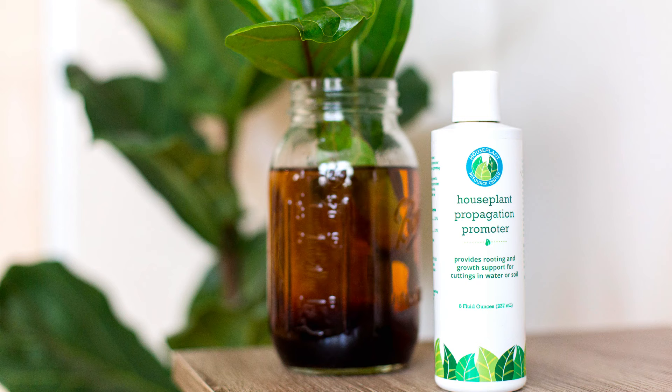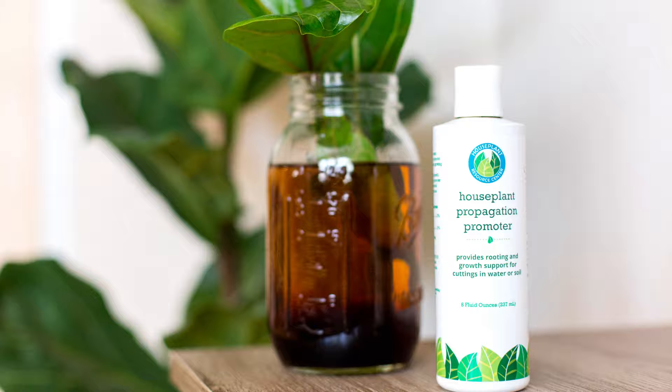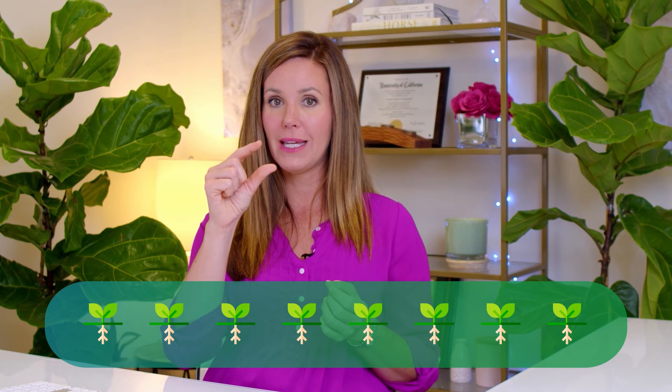The most important thing when propagating a fiddle is to use some form of rooting hormone. The easiest thing to use is our propagation promoter — you put a couple of drops into your water and that allows the rooting hormone to circulate around your cutting and tell it to start growing roots. It speeds up the time for your cutting to grow new roots and makes it put out more roots. You want as many roots as possible, about an inch long, before you repot. The rule of thumb is at least eight roots, each at least an inch long — that's the perfect time to plant your cutting into soil. Then keep it pretty moist for the first few weeks until it's growing like a normal fiddle leaf fig, and then switch to general fiddle leaf fig care.